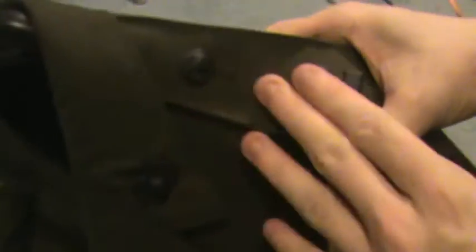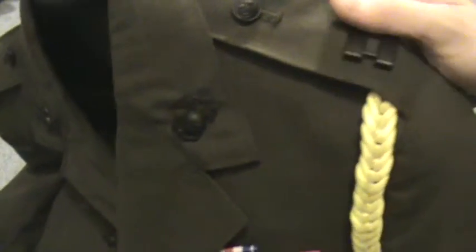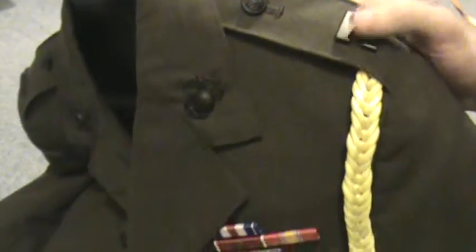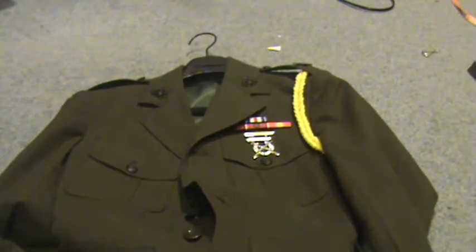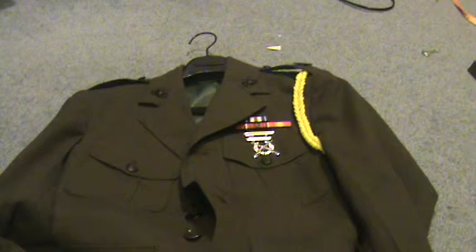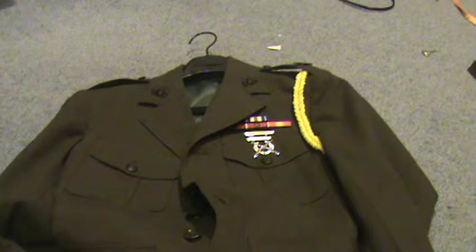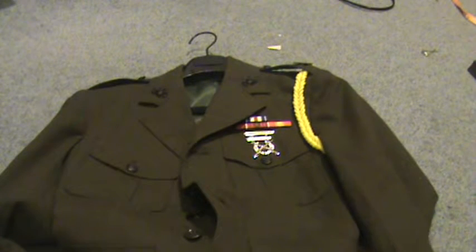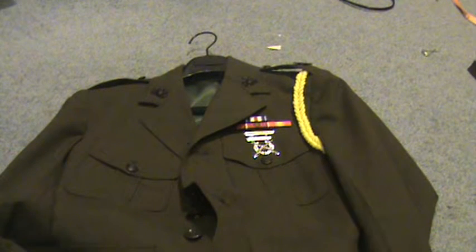So yeah, as soon as I figured that out, I was actually kind of relieved, because I only wear this on Halloween. I don't want anyone calling me out for impersonating a military personnel, which I do not intend to do. I just think it's really cool, and I plan to join myself.